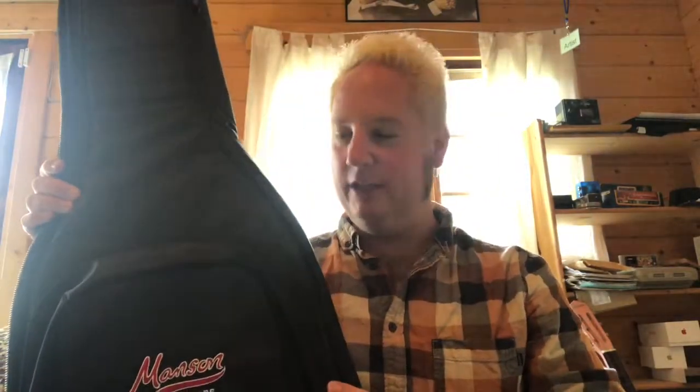Now this isn't a hard case versus gig bag video — I'm just taking the gig bag on its merits as a gig bag to use. I walk around a lot because I enjoy walking, and so I've always got a gig bag on my back, and I must say it's a pleasure using this one.